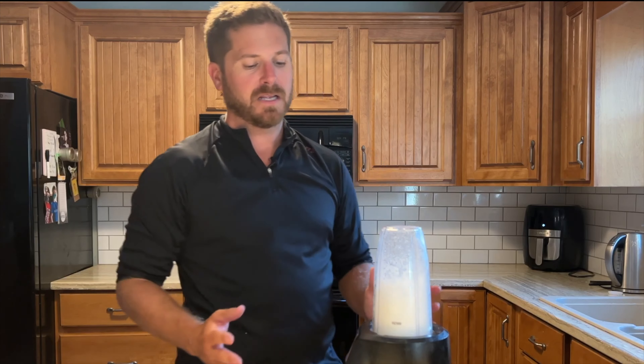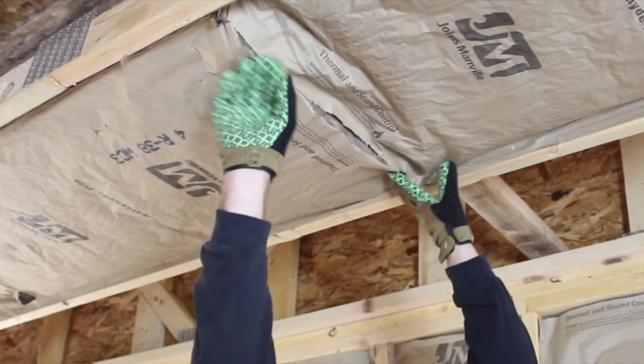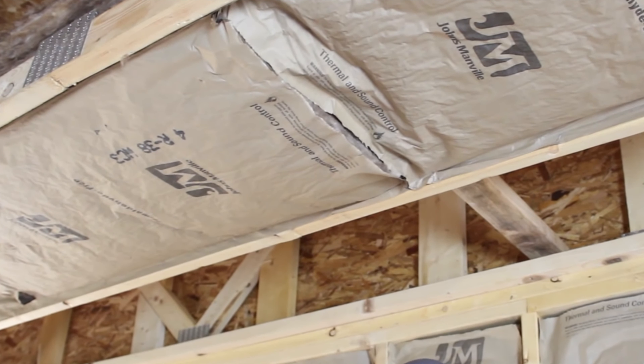Now if the sound you're trying to eliminate is more significant, you'll want to watch the linked video because in that video I cover more on taking off the drywall and going a step further than what we'll be doing in this video.